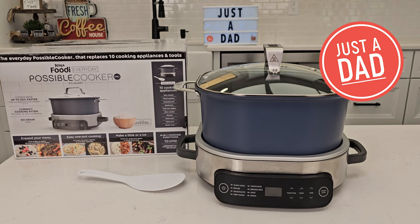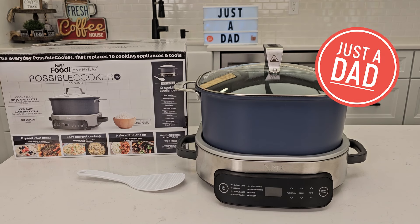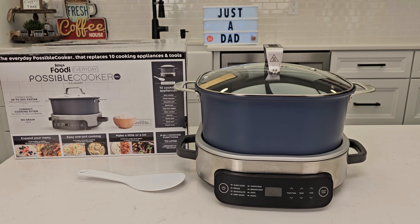Hello everyone, this is Just a Dad. Today I'm going to do a review on this Ninja Foodi Everyday Possible Cooker Pro. I'm first going to talk about it, then I'm actually going to cook some rice with it.